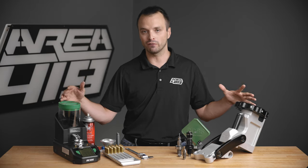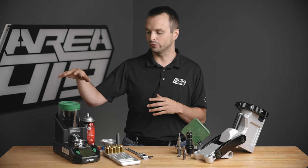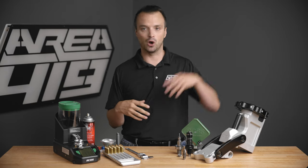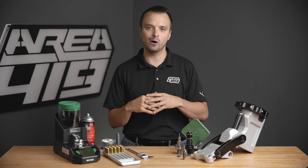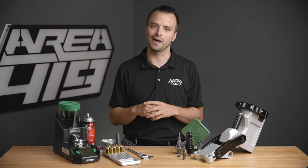Understand that these are just some items that we pulled off of our reloading bench. For every item here, there's an alternative that performs essentially the same task. From a powder dispenser standpoint, this is an RCBS Matchmaster. You can go all the way down to Lee Dippers, all the way up to a Prometheus. There's always a spectrum on how much you can spend on these products, from the really basic inexpensive value side all the way up to the super premium.